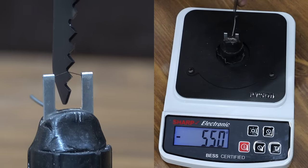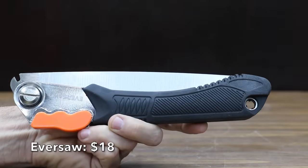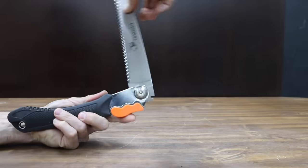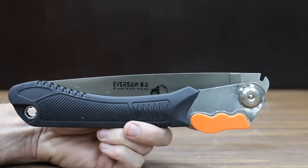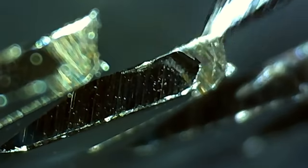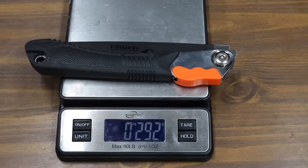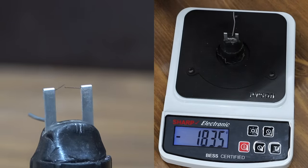Also at $18 is the Eversol brand. The Eversol includes an 8-inch blade made from SK5 carbon steel with a ribbed rubber handle that offers good grip. While some saws have 7 or 8 teeth per inch, the Eversol has 9. It's made in China and weighs 292 grams. The Eversol is even duller than the Mossy Oak at 1,835.